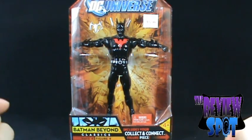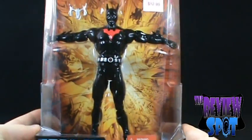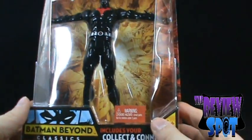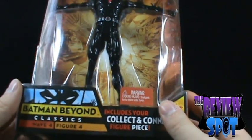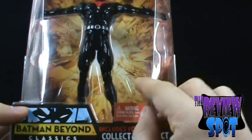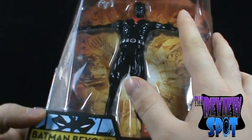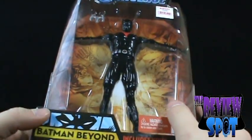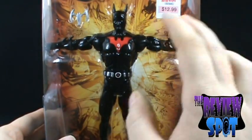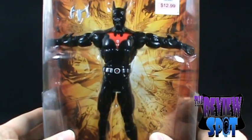Before we actually get the figure out, we're going to have a look at the packaging first. The Batman Beyond shows up really nice against the orange backing here. In the backing you can see Ares, Wonder Woman, Batman Beyond down at the bottom corner, Despero, and what looks to be Wonder Woman and Captain Atom up at the top. I kept the label on it — it still has the KB Toys price of $12.99.